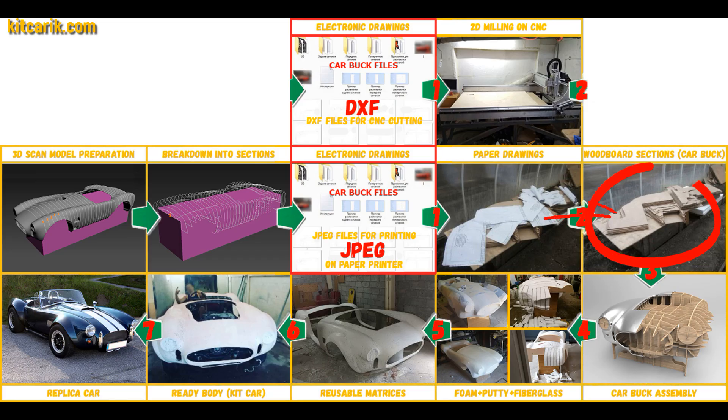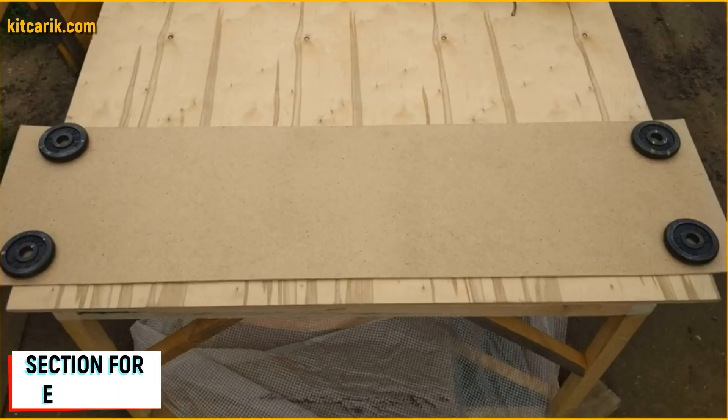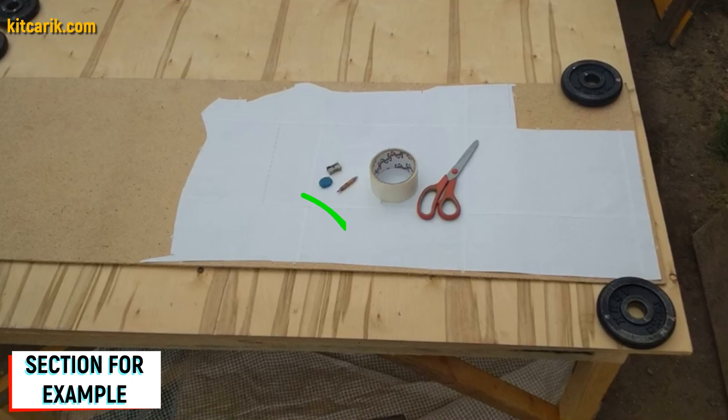Now we need to make wood board sections from the paper drawings. Since our digital car buck files are universal, you can use any available wood of any thickness. For example, I took a small piece of fiberboard five millimeters thick and placed the paper sections — or rather, a mirror half of each section — on it.